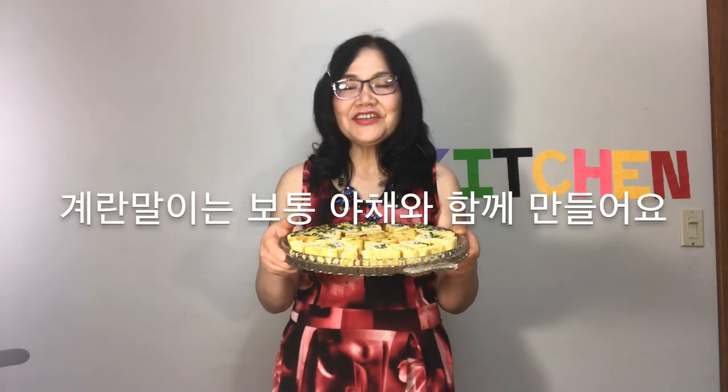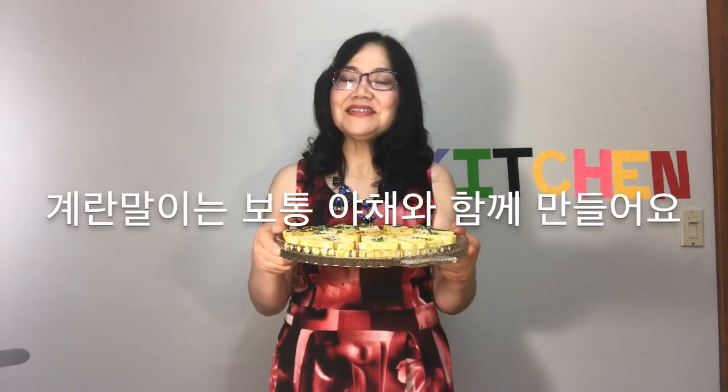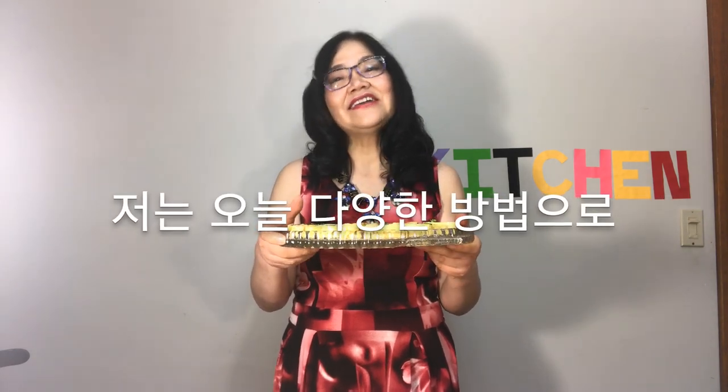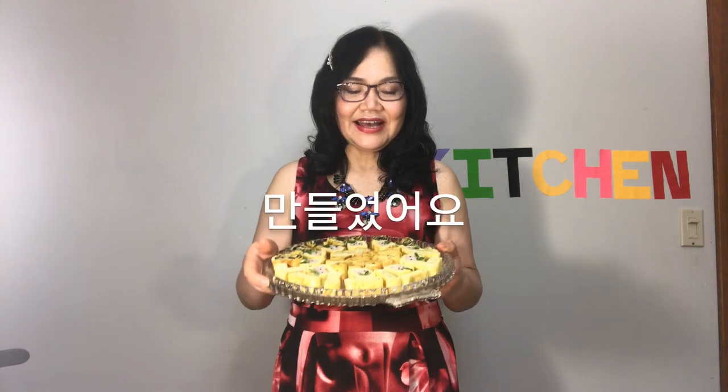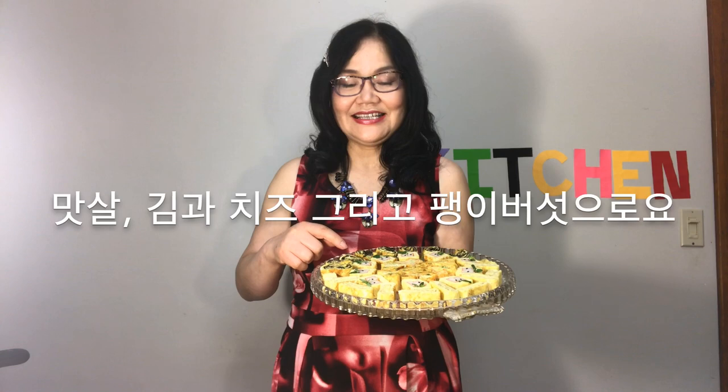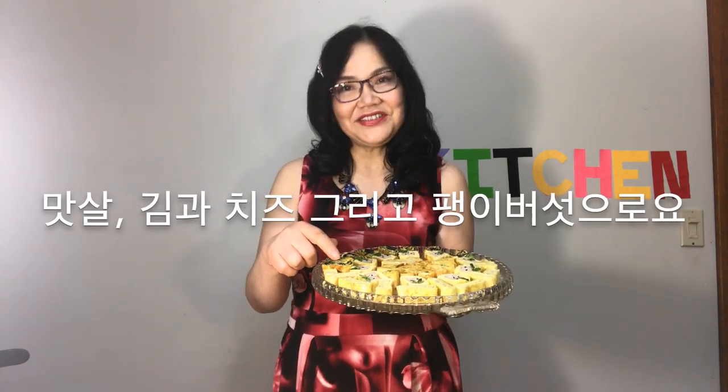Egg rolls are usually made with vegetables, but today I made a variety of ways using vegetables, imitation crabs, seaweed cheese, and enoki mushrooms.